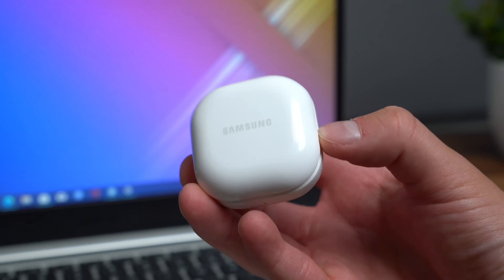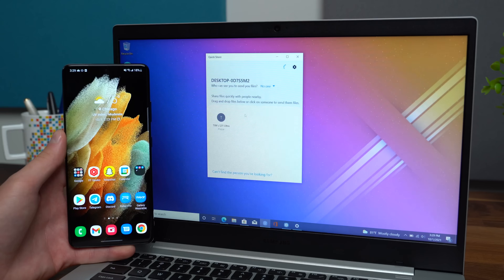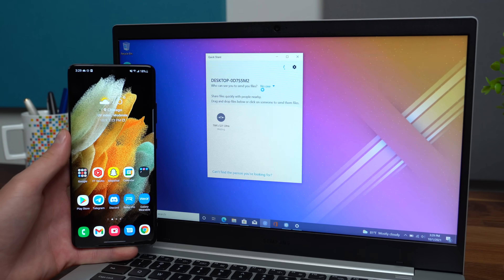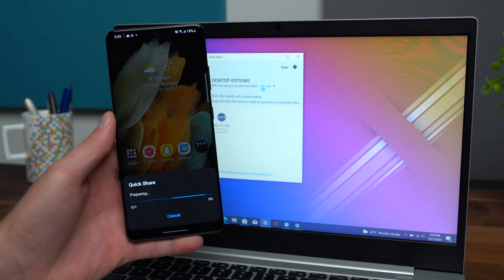Since this is a Samsung laptop, you have full access to the Galaxy ecosystem — smartphones, tablets, and wearables. I find the Galaxy Buds 2 connect seamlessly to this laptop. Even with my Samsung phone, which coincidentally has a Qualcomm Snapdragon processor inside, the Quick Share function lets me transfer data back and forth between my phone and laptop seamlessly.